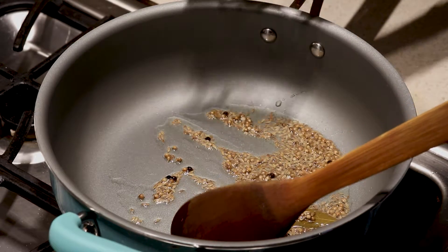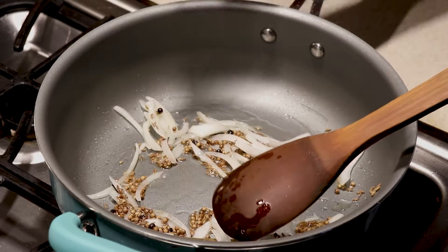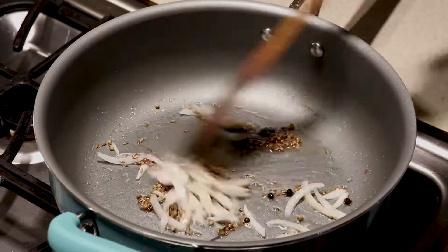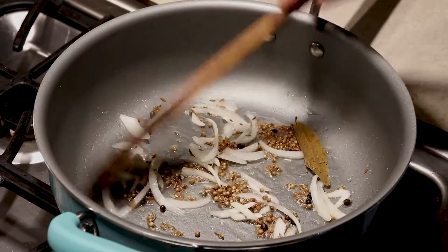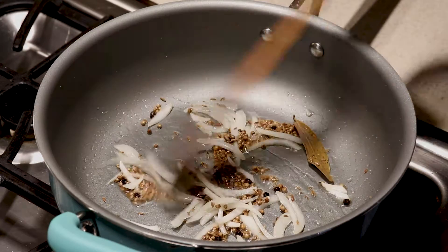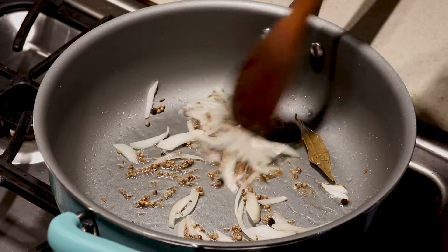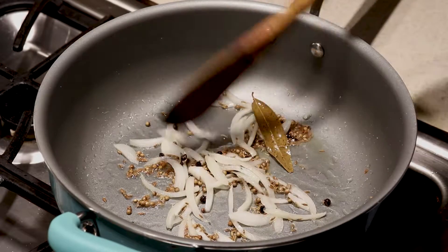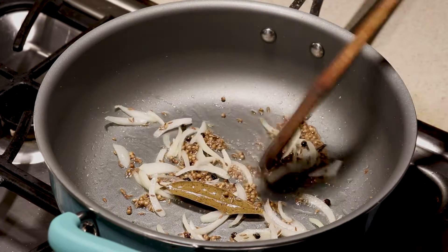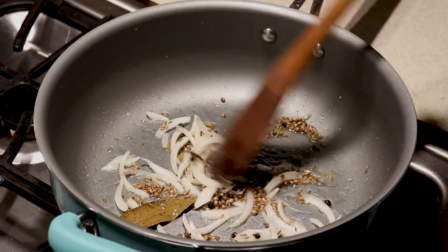Next we are adding onions. You can add the salt. For this recipe we don't need to make our onion brown, so we're just going to wait for it to become more transparent. Even if you don't do that, that's fine as well — it's not really a big deal.